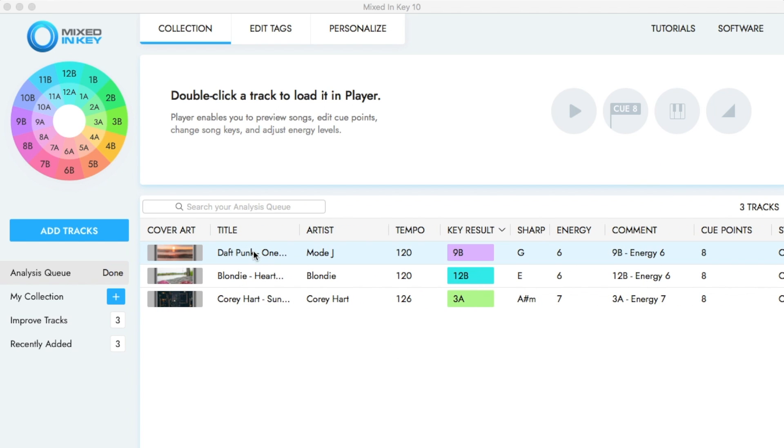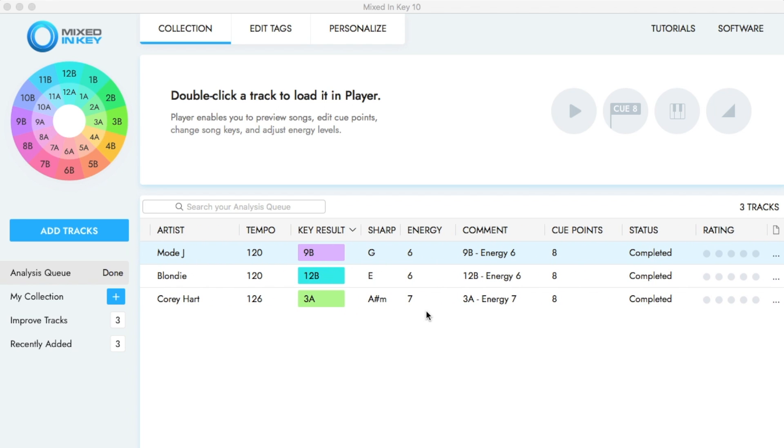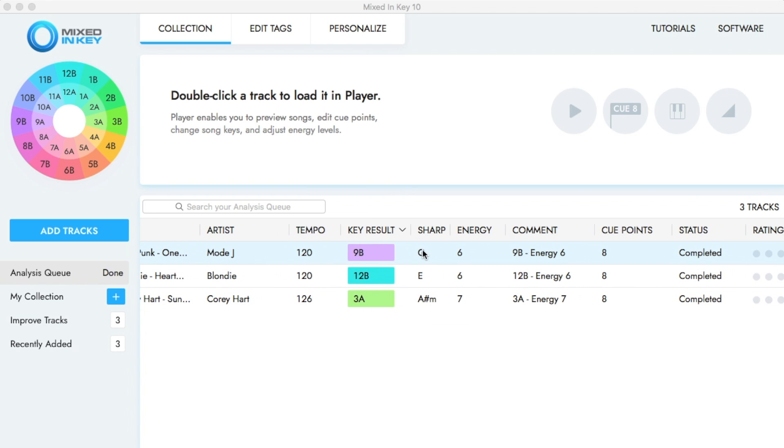Since Mixed in Key is a key detection software, the primary objective is to determine the key of the track, and Mixed in Key 10 does this in the most accurate way. But it doesn't stop there — Mixed in Key also determines the tempo and the energy of your tracks and adds that data in the comments section.